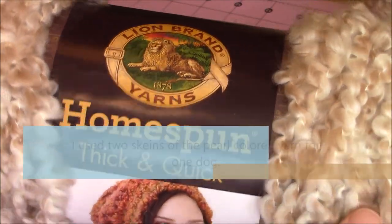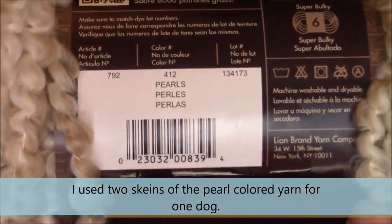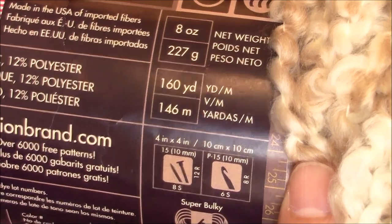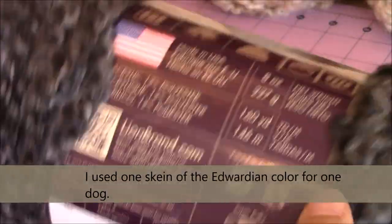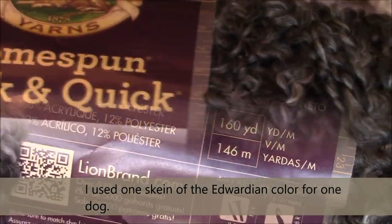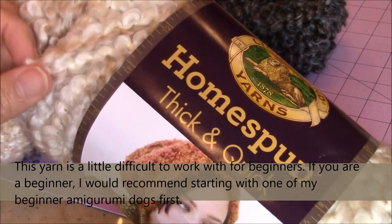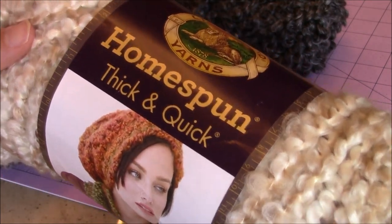I used Lion Brand Yarns Home Spun Thick and Quick. This color is Purls, and you're going to need two skeins of this yarn - 8 ounces, 227 grams, and 160 yards. The other color that I used was Edwardian, and for that I only needed one skein. This pattern is tailored specifically for this type of yarn, so it can be a little bit difficult to work with. A beginner may not want to attempt this for their first amigurumi dog.